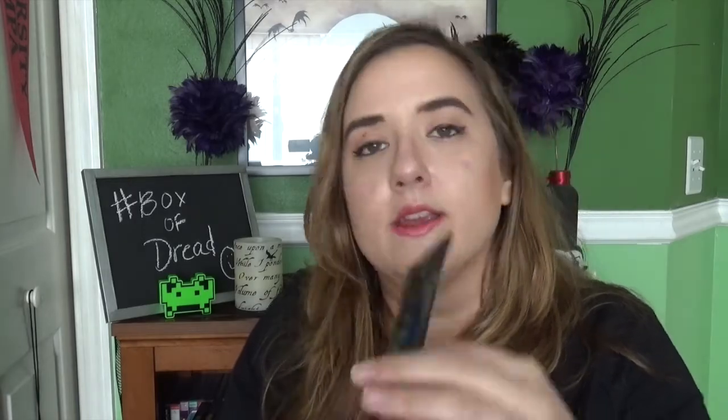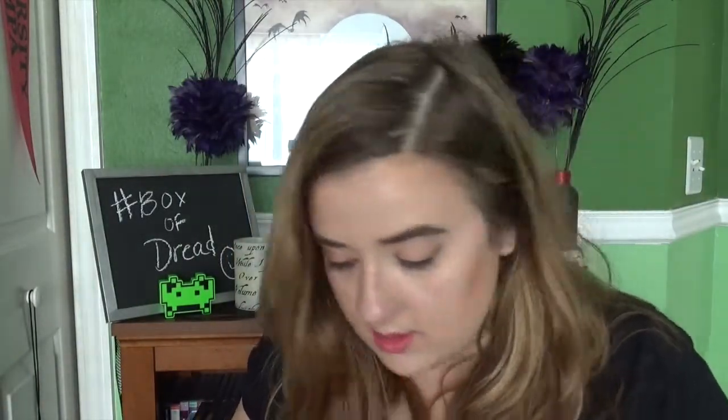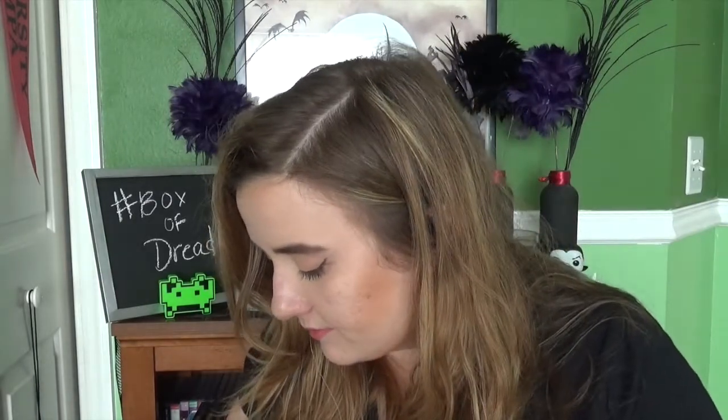Next thing is a sticker, just kind of like a little ad — Aliens Mini Mates, kind of look like Lego-y type figures. Just a little sticker, I need more on my car, so why not? And I do get a Mini Mates thing for Aliens — it's like a tiny little collectible thing.